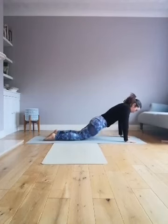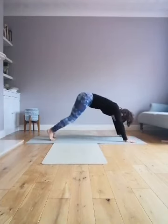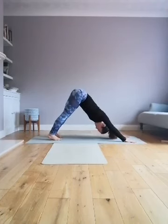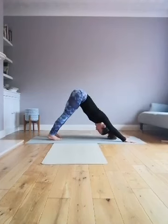Press back either into child's pose or straight into downward dog. Let's take three big breaths here — inhale and out, and out, and out. One more.